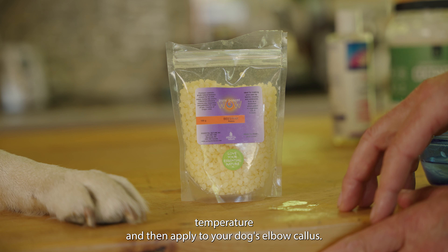I'm going to add this to our pot, because we've got to melt this all down. We're going to turn it all into a liquid state so that the beeswax combines with the shea butter, the castor oil, and the coconut oil. Then we're going to let it cool, and we'll have our great elbow callus cream — and it's all edible.